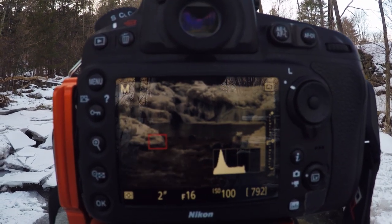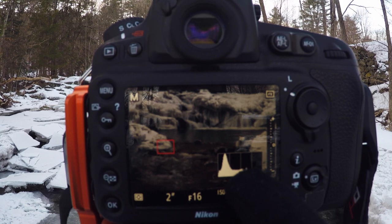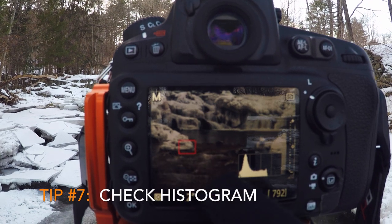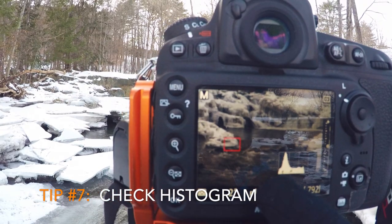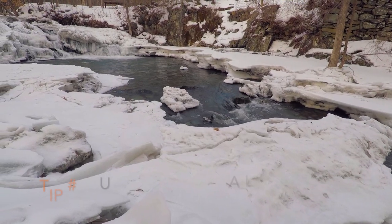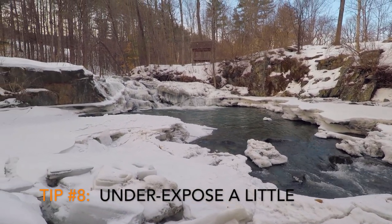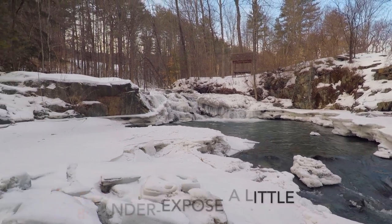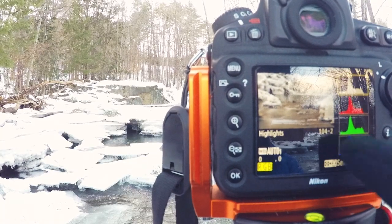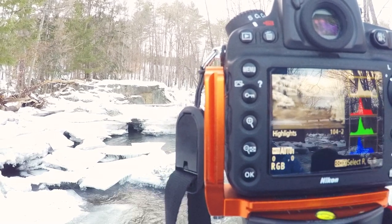The histogram is showing a little to the left. Basically it shows your exposure going from the shadows or darks all the way up to the highlights. When you're photographing snow or waterfalls, you typically want to shoot a little underexposed so that you don't blow out the highlights in the snow and in the water. We can go ahead and take that shot, then check the histogram again — both the luminosity and the RGB histograms are looking great.